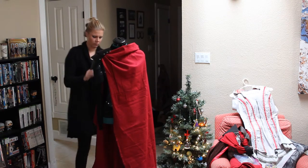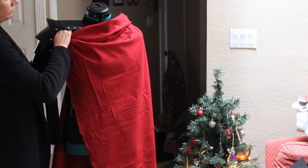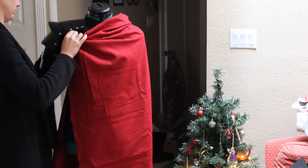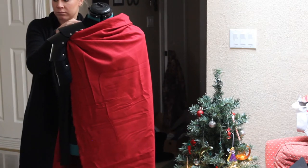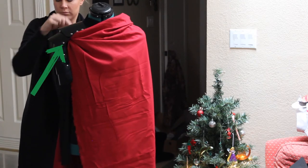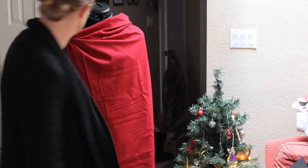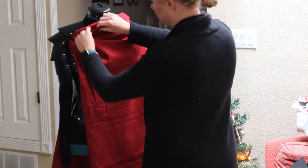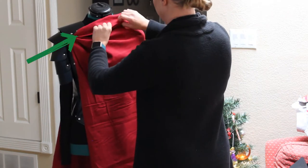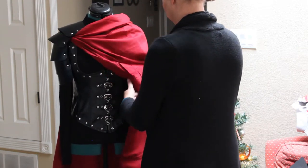I did all the thinking, so you don't have to. Let's examine some cloak anatomy: one edge of the cloak is going to go under the shoulder guard and actually over the shoulder, under the guard, and connect to a strip of fabric in the back. Then it's going to wrap around the neck in a cowl-like fashion, and connect to that same strip of fabric that went under the shoulder guard in the back.